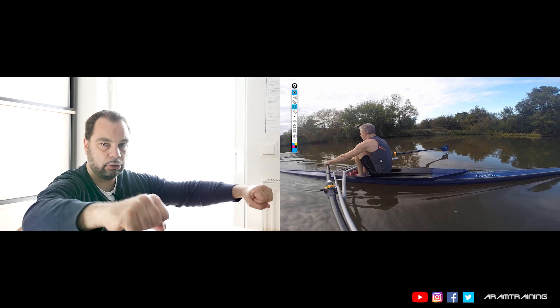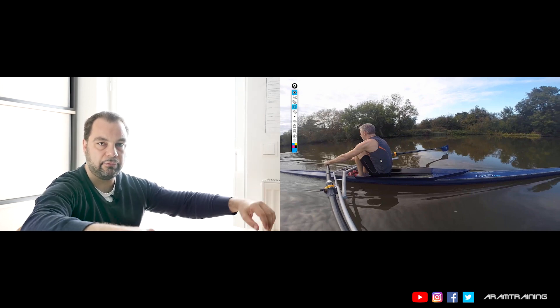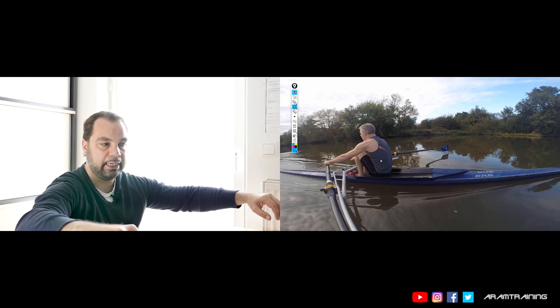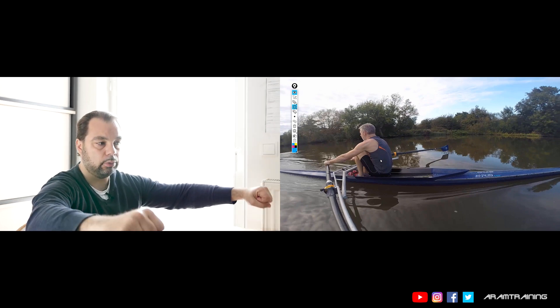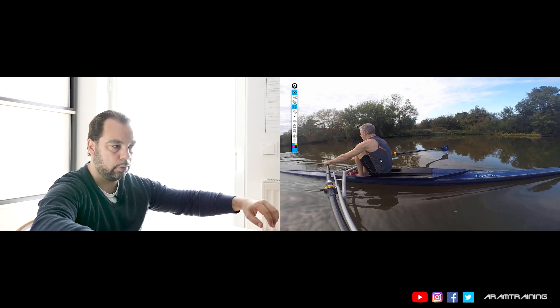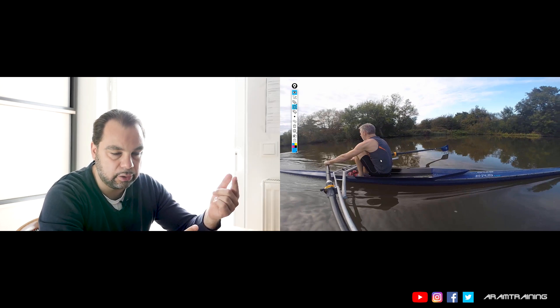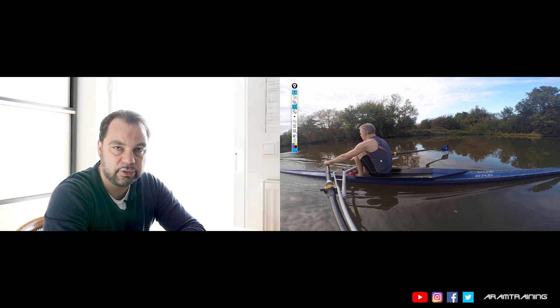And the important thing is that you don't do it this way, because this is not going to help — just slightly with your forearms. And don't do it with the entire upper body, which is what you usually do at the catch. Only forearm. And you can start to do this at the quarter slide, half slide, three-quarter slide — just spend five minutes doing this. It will give you a lot of stability.